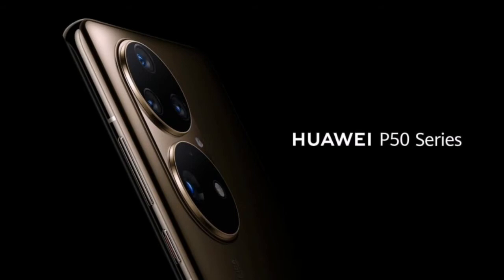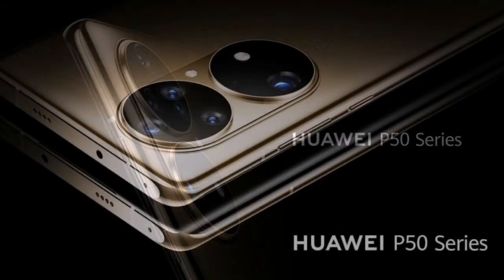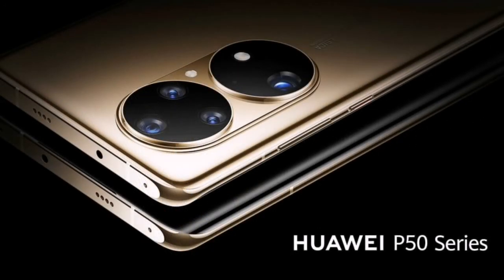It also seems that it has a metal frame instead of aluminum, which is giving the phone a very premium and luxurious look. Looking at the right side, it has metal volume adjustment keys followed by a new power key with a red indicator. On the top side, the design includes a secondary mic, IR blaster, as well as a secondary speaker.